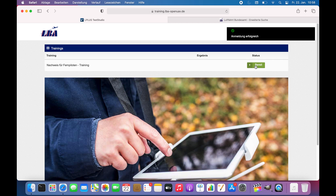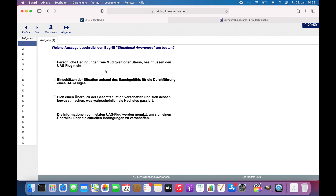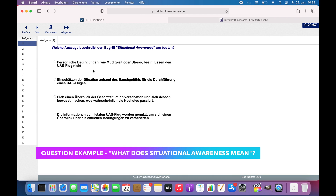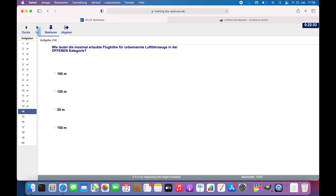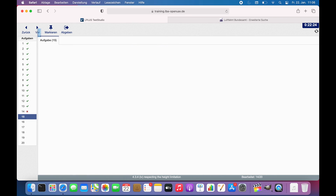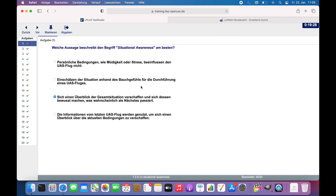It has 20 multiple choice questions. Every time when you select an incorrect answer, it shows you immediately that the answer is incorrect. So you can go back and choose another answer, and you can try it as long as you want until you finally pick the right one.